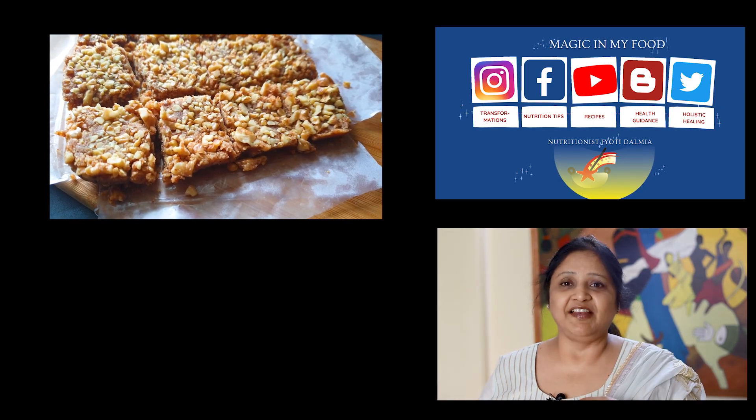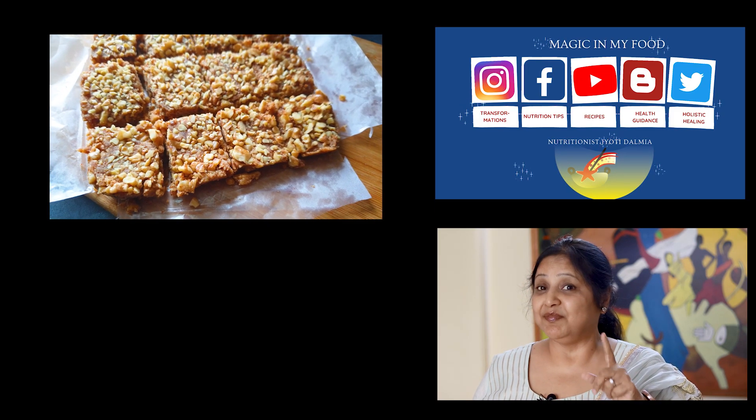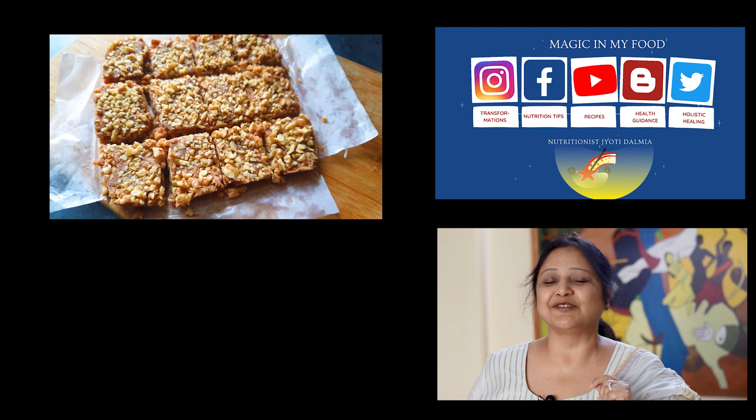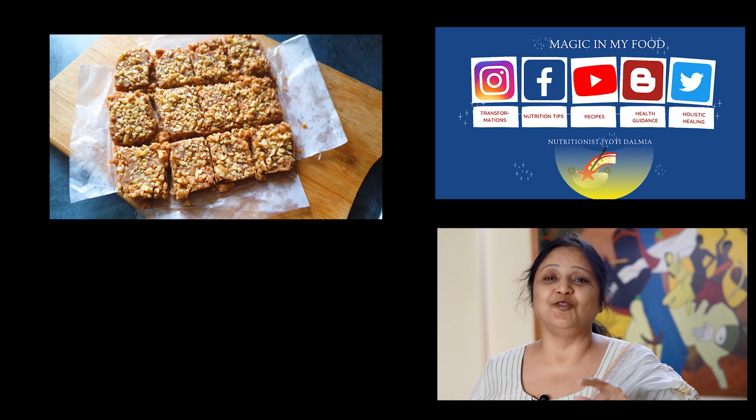You are going to just love it. If you liked it and enjoyed it, go ahead and make this walnut burfi. Don't forget to like and subscribe to my channel, and post your comments and queries — I would love to answer them.